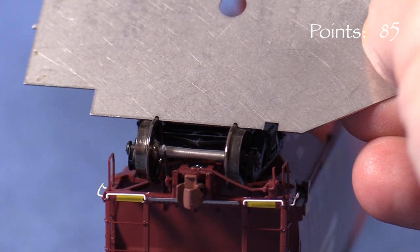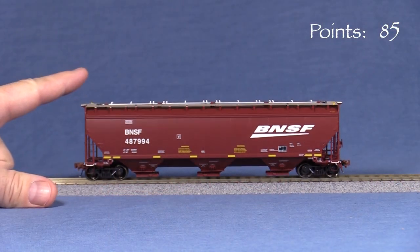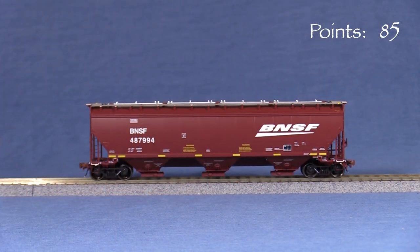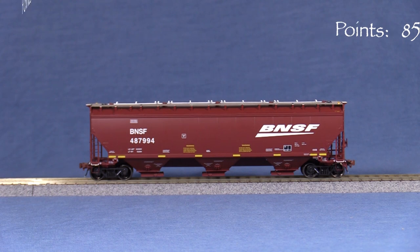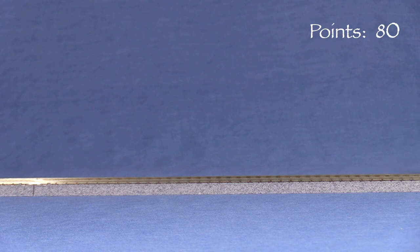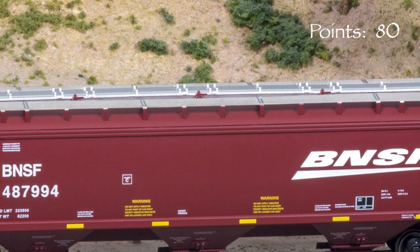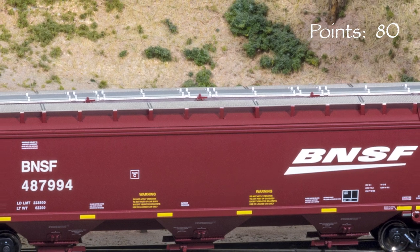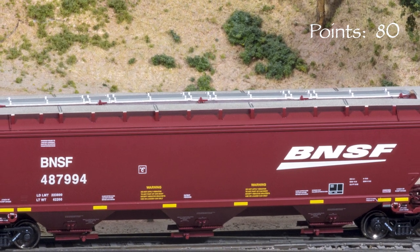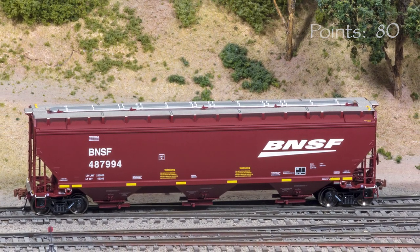All the wheels are gauged according to the NMRA standards gauge. Unfortunately, the car wobbles. It might be possible to fix this by tightening one of the bolster screws. I'm taking five points for that. The model is very free-rolling. The car weighs 4.4 ounces. The NMRA recommended weight for a car of this length is 4.75 ounces, so the model is close. It might be possible to add a small amount of weight under the car in the recesses between the discharge gates.